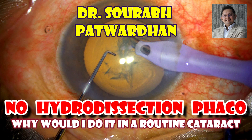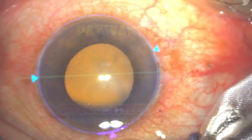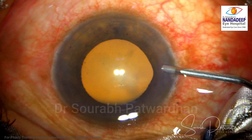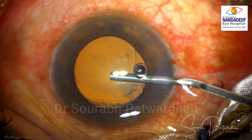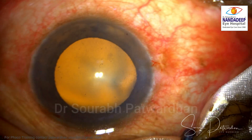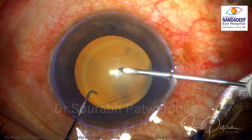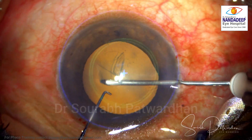In this video, I will be speaking about a case where I didn't do hydrodissection, and why would I do it in a routine cataract — is it the preferred method? Many surgeons also use this method — no hydrodissection FECO. I don't find it logical to not do hydrodissection in a routine case, except for posterior polar cataract or with posterior capsular adhesion. But here is a case where there is an extremely shallow anterior chamber and a grade 1 to 2 cataract.